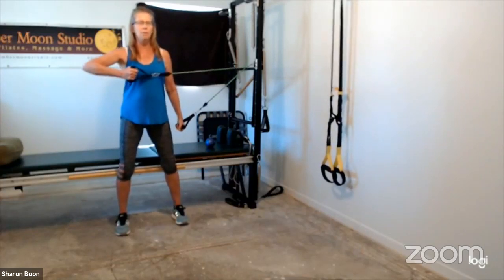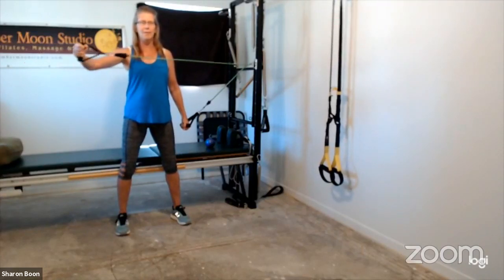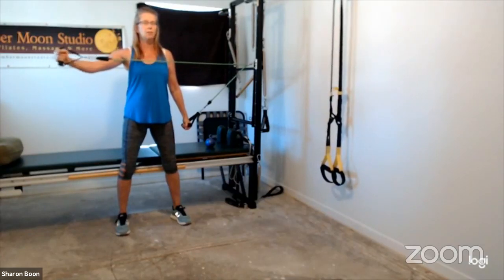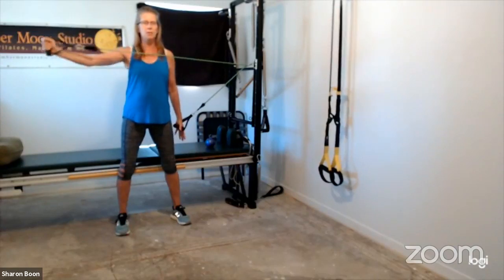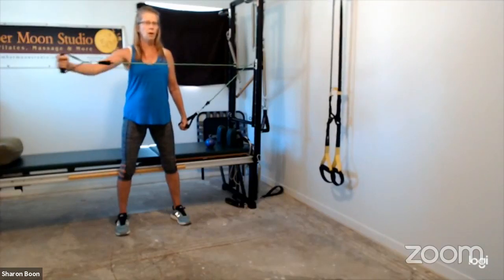Now bring your elbow up so the band is parallel to the ground. Slowly press that arm straight and then slowly bend the elbow — shoulders and elbows stay still in space, you're just bending and straightening. We're making stabilization through the shoulders, and then getting the triceps to work. Regulate your resistance with that inside hand. Try to keep the palm going forward so your knuckles are reaching forward.